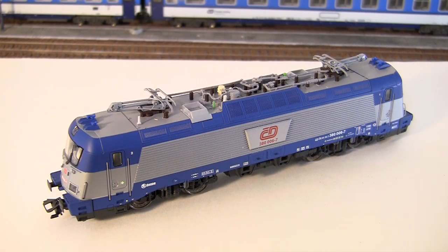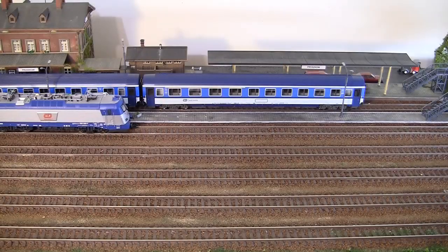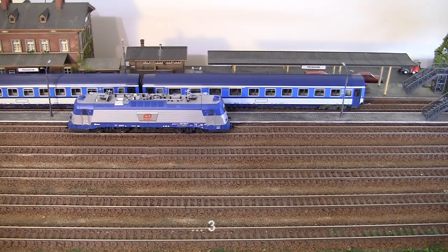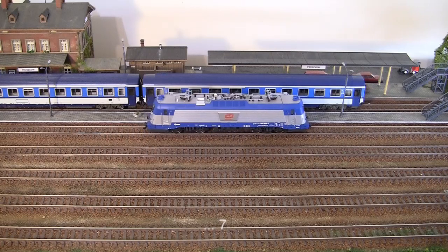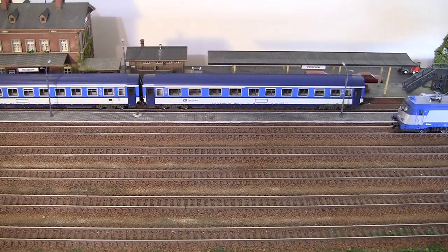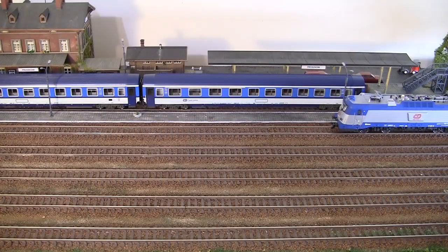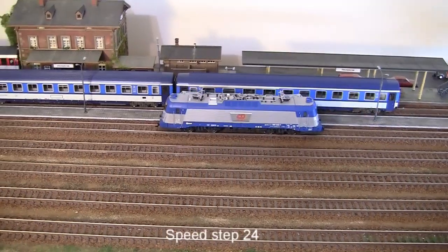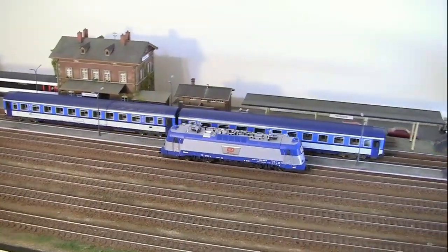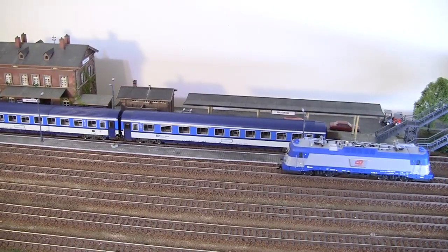Let's go for a test ride. This model is factory-equipped with an MFX decoder, which is the Märklin/TRIX standard, and the decoder is set to 128 speed steps. Speed step 1 — nice and smooth. Step 3, 7, and 11. The slow speed operation seems to be quite good, and that's without any fine tuning. At step 24, the drive seems to be a little bit louder than I expected, but nothing really major.